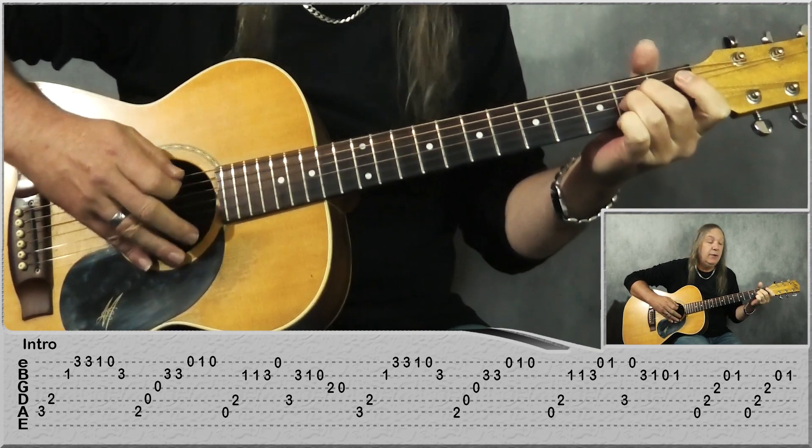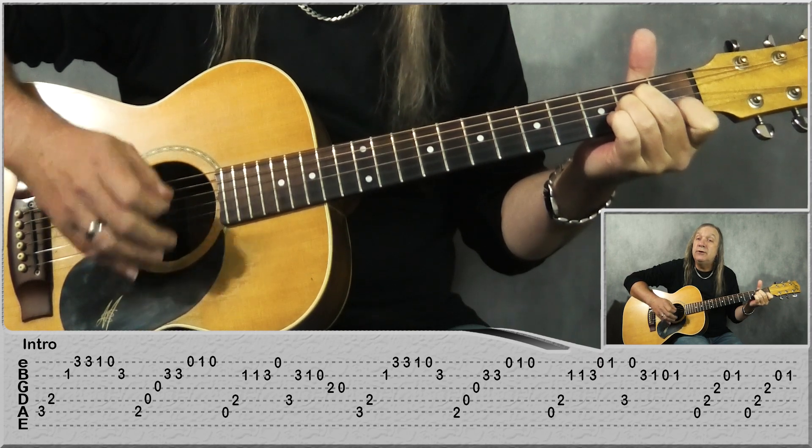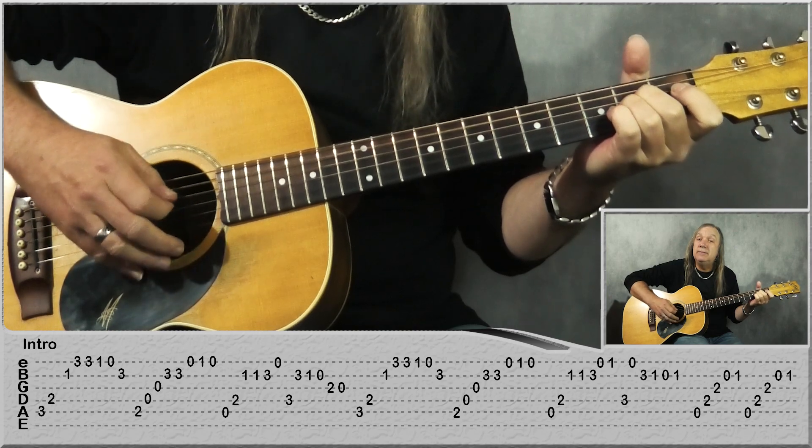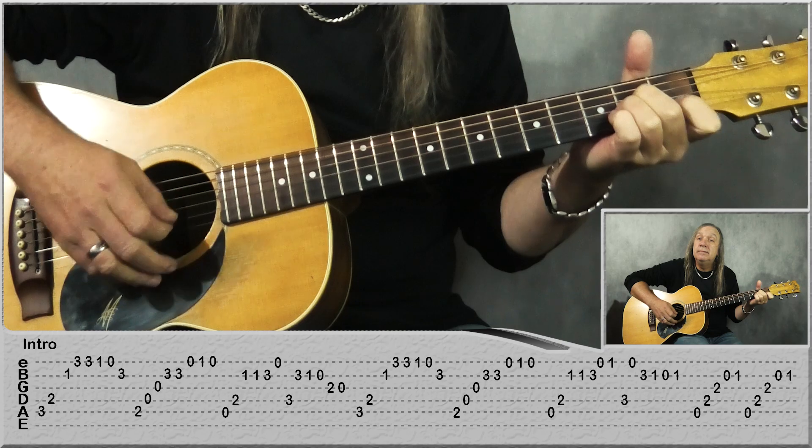Now to finish it off, we're just going open A, 2nd fret on the D, 2nd fret on the D, open B, 1st fret on the D, and do that 2 times. And that's our intro, then we have our verse.